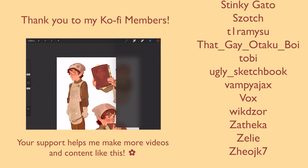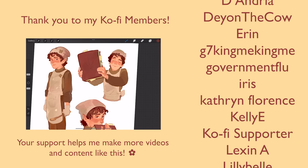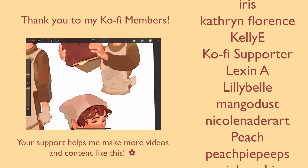Shout out to my Snickerdoodle members. Thank you guys for watching, I'll see you in next week's video, take care and have a good weekend, bye!